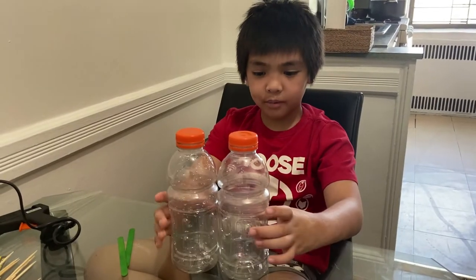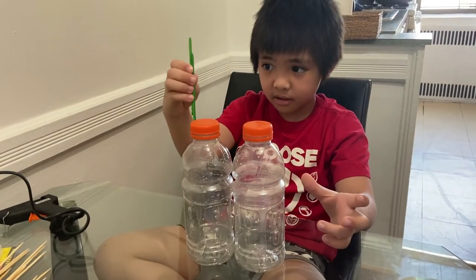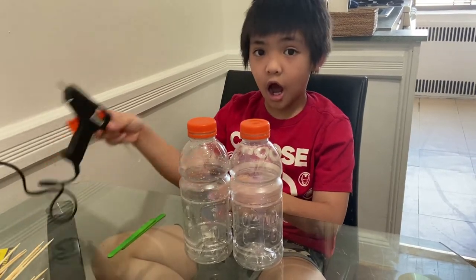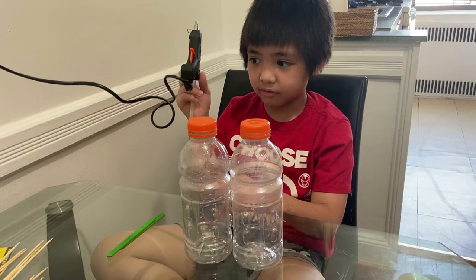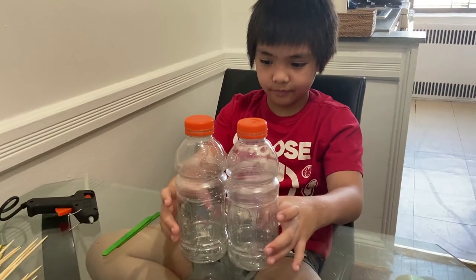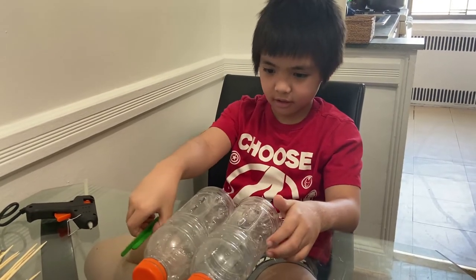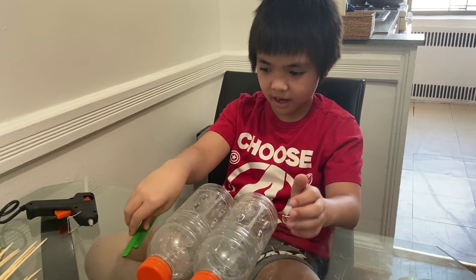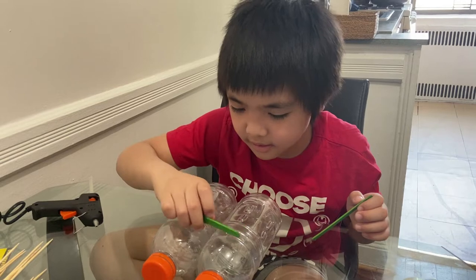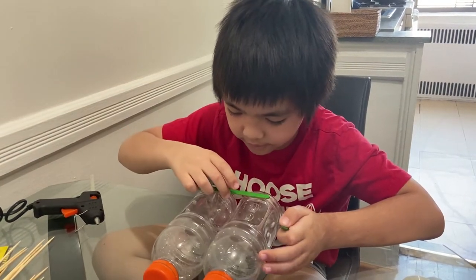So we're going to connect the bottles together with popsicle sticks. We're going to connect it with hot glue — be very careful because it's hot. Ask your parents for help. I'm going to show you how to do it. So it's like this — you put the bottles down, we put the sticks here.